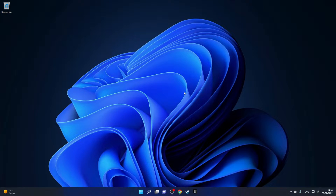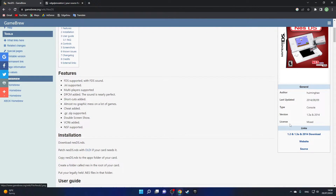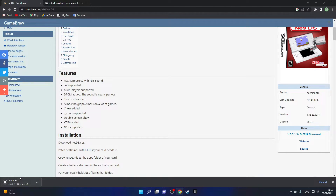Once you're on your computer, go to the first link in the description, which will bring you to the Game Brew page. On here you'll see a sub-page for NES DS, which is an open source Nintendo Entertainment System emulator for the DS. This emulator works with pretty much all NES games and runs them at full speed, so I think this is the best one for the DS. Scroll down a bit, click the download link, and your download should start.